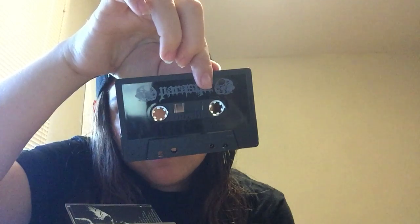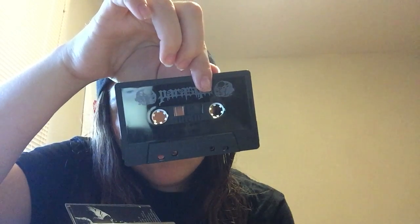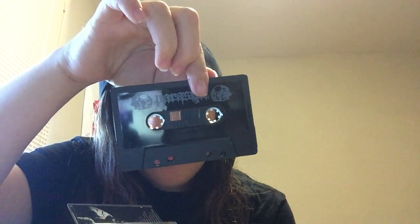This other one I got is also from Hell's Headbangers, and I actually cannot pronounce this one, but it's on a black cassette. I think it's called Ag Horse — Black Mass of Hate. Probably gonna be some pretty friendly lyrics, I assume.